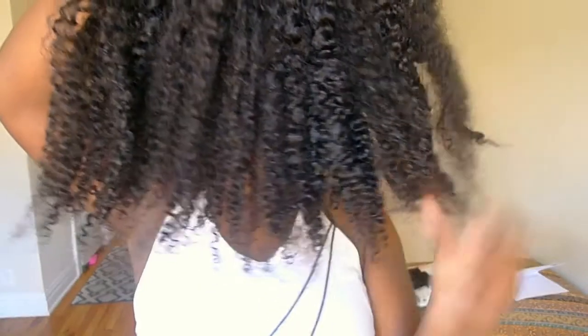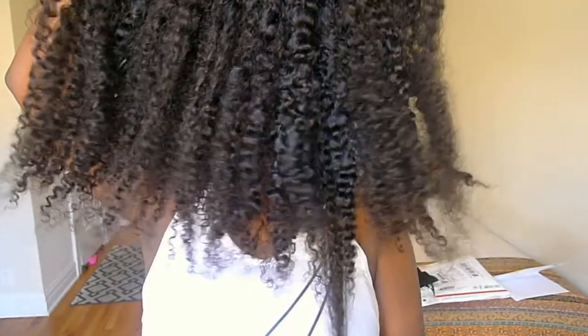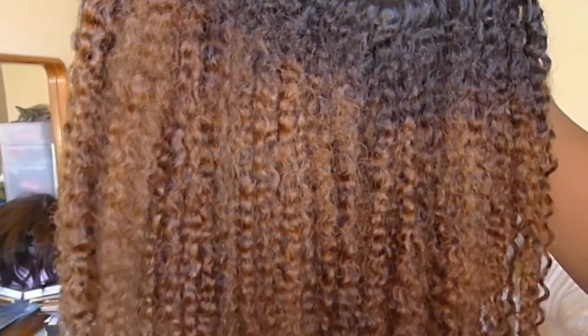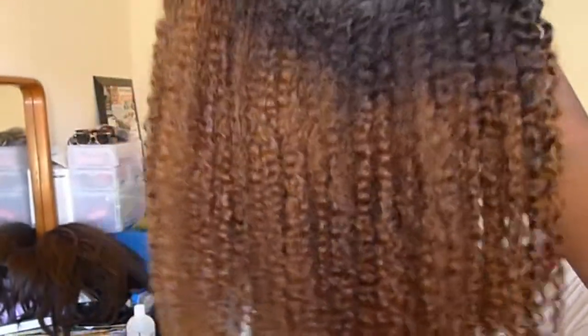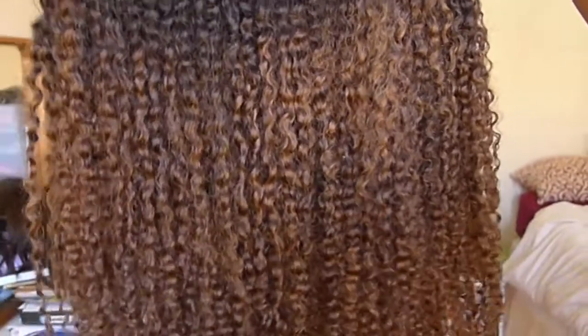Hey beautiful people and welcome back to my channel. I am finally here to show you how I took my heat free hair curls collection from dark brown to this wonderful light brown color for the summertime. So if you're interested in how I bleached and toned the hair, please keep on watching.